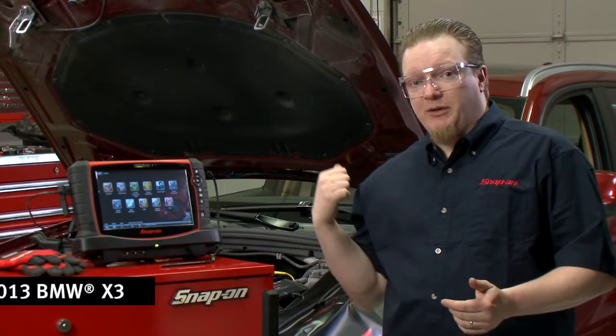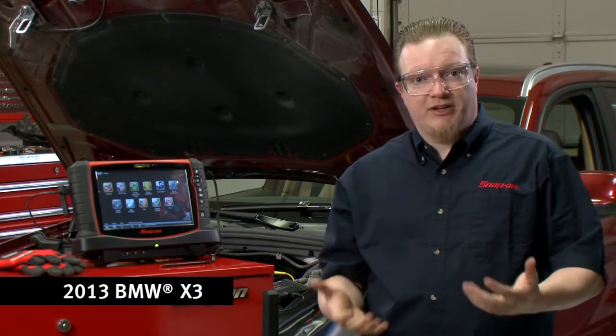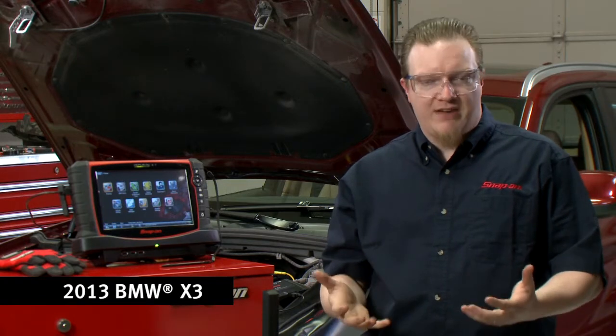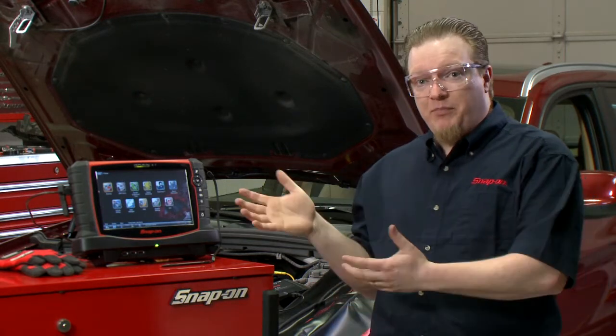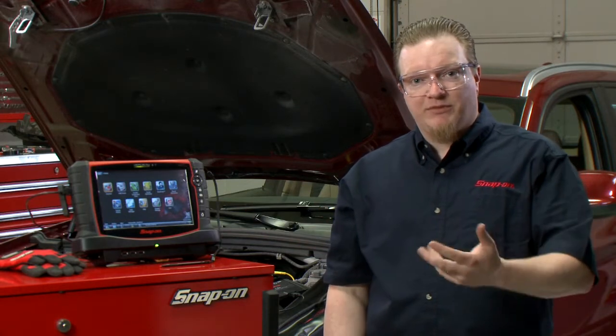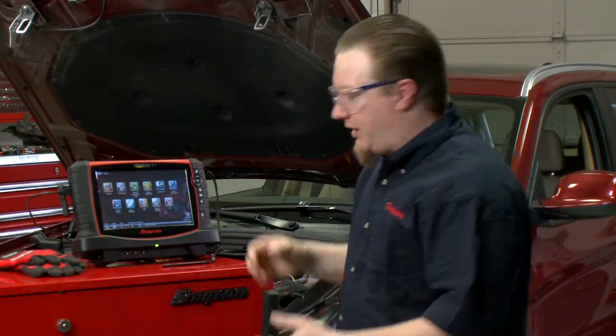Vehicle communication issues can be a real barrier to diagnose on some of these newer vehicles. This BMW behind me has what they call a FlexRay bus, which is a much faster bus than the CAN systems that we're used to. We actually have a built-in test on any of our lab scopes using the guided component test. Let's go in there and I'm going to show you how to do that.